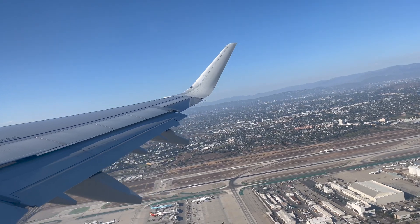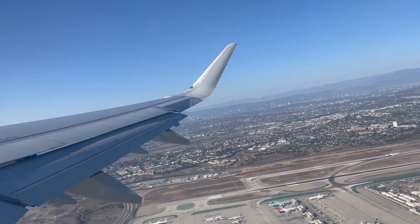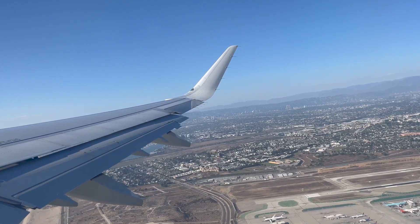American 939, contact Subcat departure, radar contact, maintain 250 knots. 250 knots, American 939.